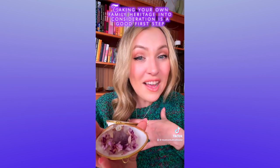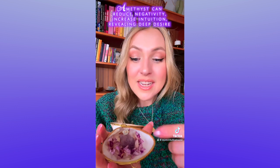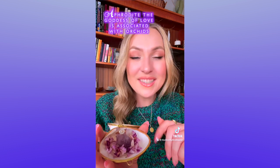For myself, I would like my beautiful mother of pearl ring to increase intuition and promote love. So I have an amethyst point here, which is known for opening up the third eye and increasing intuition. And I also have dried orchids, which are a symbol of rare and beautiful love.